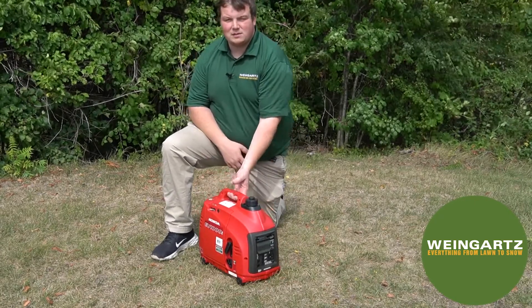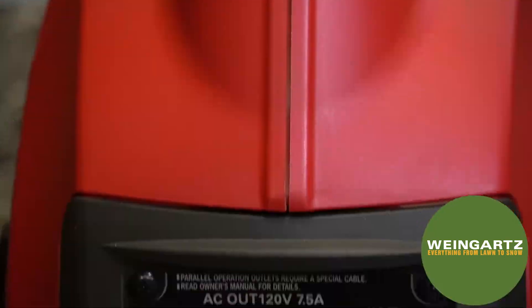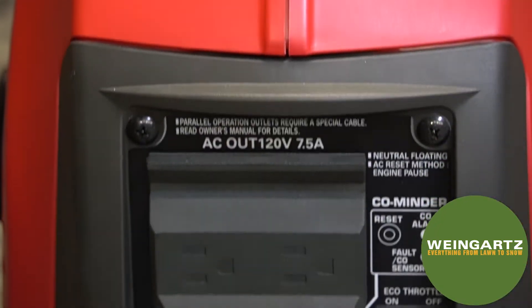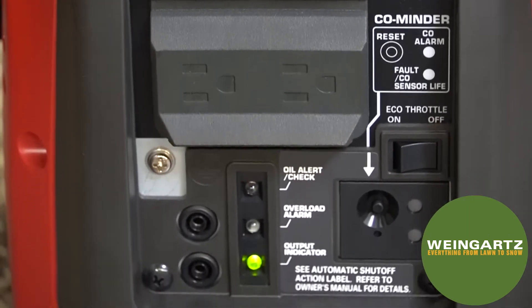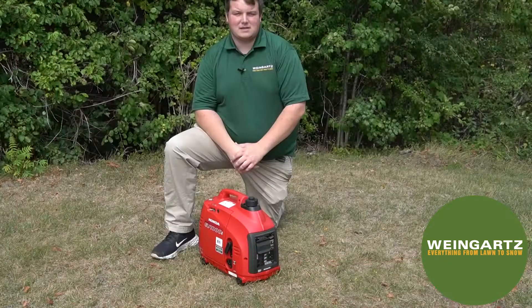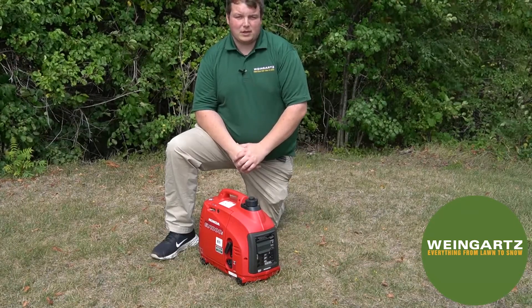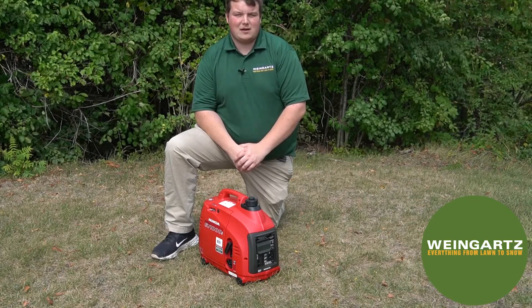This generator is lightweight at only 29 pounds and very small and compact. It is able to provide up to 1,000 watts of power, which is great for small appliances such as small power tools, microwaves, fans, lights, and things like that. You can also plug your computer into it.